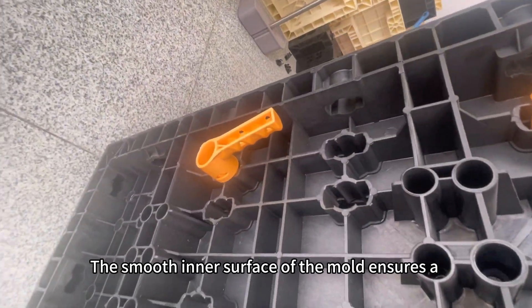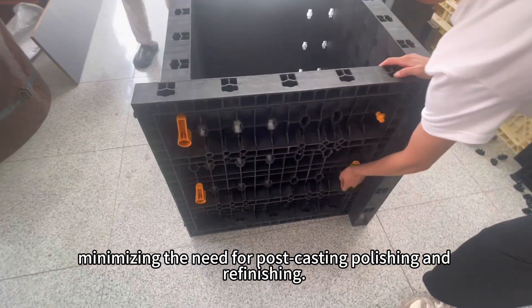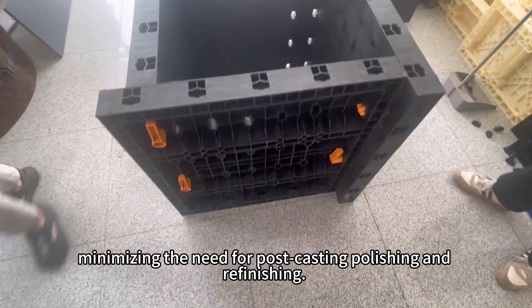The smooth inner surface of the mold ensures a high-quality finish on the concrete column, minimizing the need for post-casting polishing and refinishing.